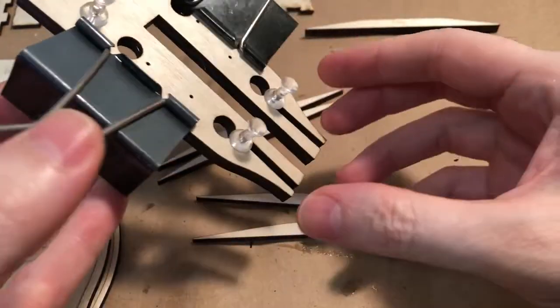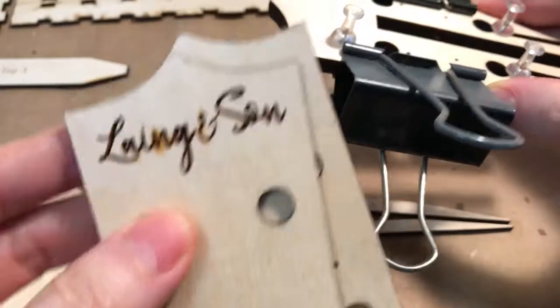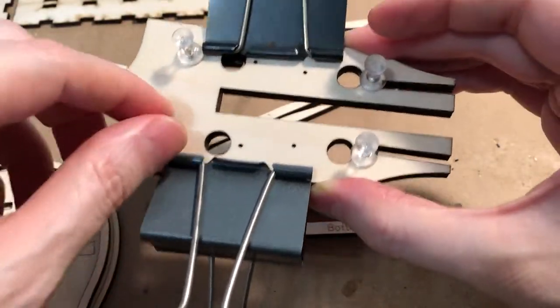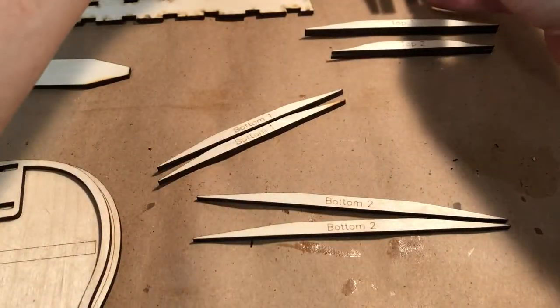The headstock, for example — there are four pieces that make up the headstock. We've glued two of them here. Here are the other two we haven't glued yet. We're just working our way in. We've used pins where the tuner holes were to help line up the pieces, and the bulldog clips are all holding them together.